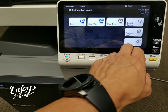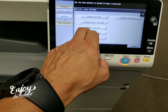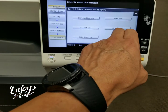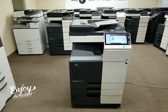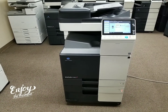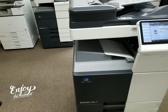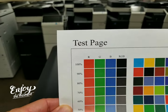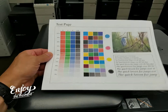Let me go ahead and do a demo page so you can see the quality of this machine. Here it is — this is the internal test page, as you can see, from 100% all the way down to 5%. Look how beautiful this is. This thing is practically brand new.